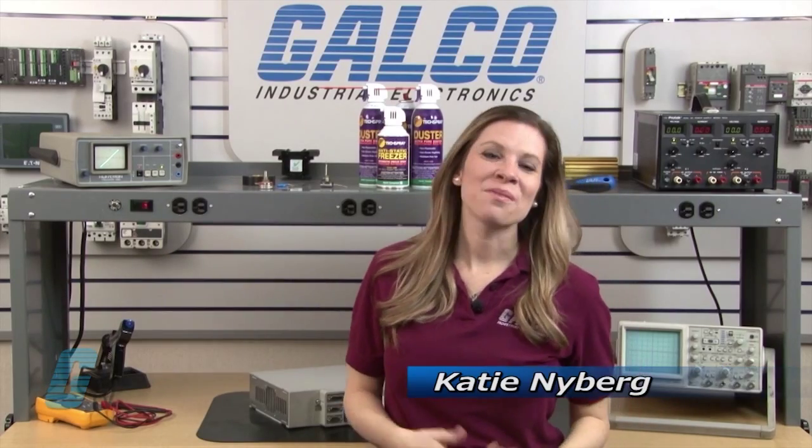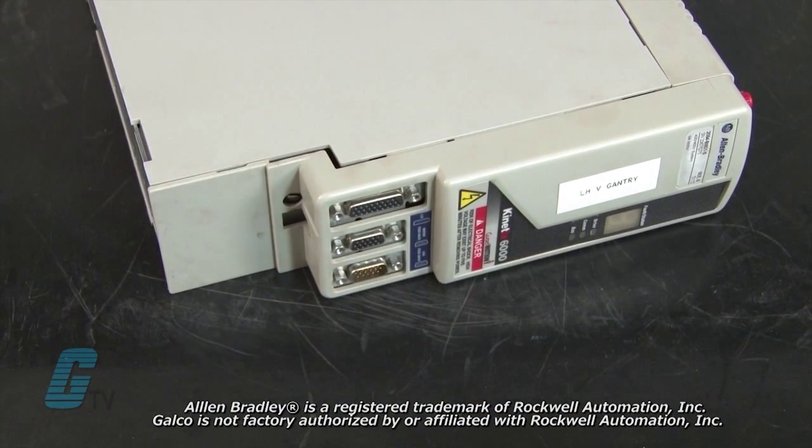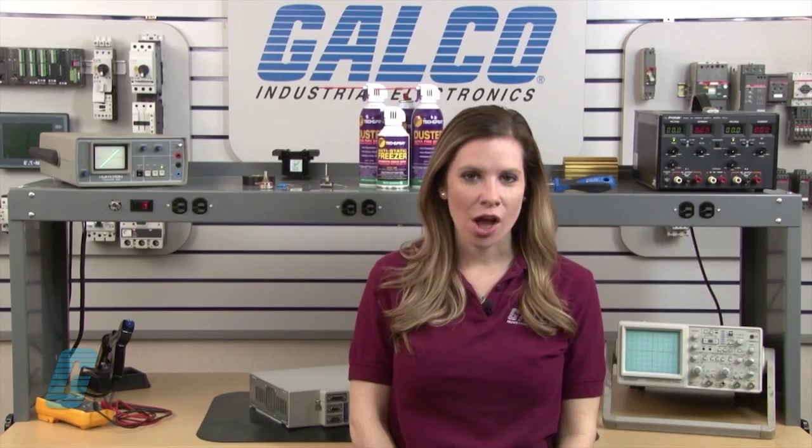Welcome to G-TV! Today I will be showing you Galco's repair capabilities for Allen Bradley's Kinetix 6000 servo drive. Galco offers repair expertise as a third party option to the OEM, often with significant cost savings.